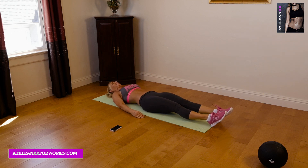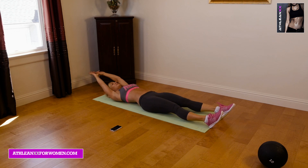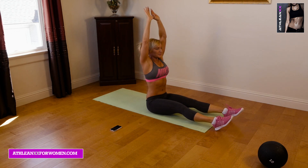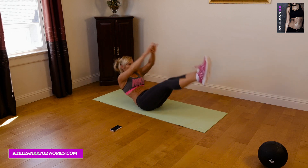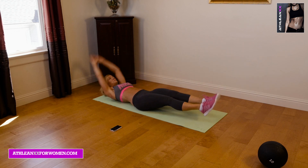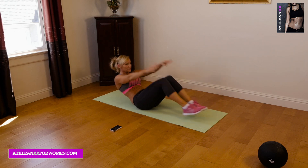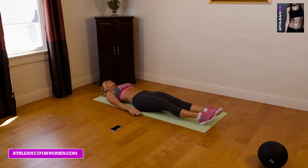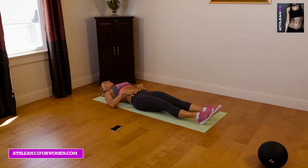That break couldn't have come at a better time. So once again, we're going to really let that cool off. We'll get ready for our second round. Here we go — we're sitting straight up, rolling back, controlling the movement. Up, rolling back, crunch, V-up. And up, crunch, and V-up. And up, crunch, and V-up. One last set, you guys — I know it's burning a little bit, but these are really good. Just try to really breathe while you're relaxing and let that recover.